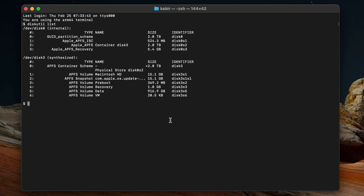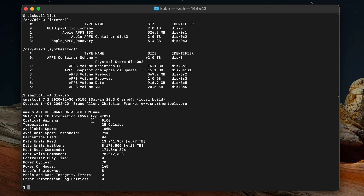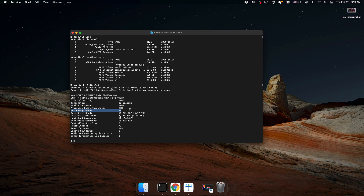So I run 'smartctl -A' with that label, and it shows me the SMART information. I'm interested in this line: Percentage Used — and it's zero. In my case I have no problem with excessive writing. At least, that's what this tool is reporting.